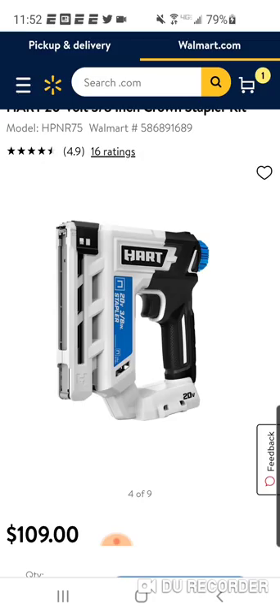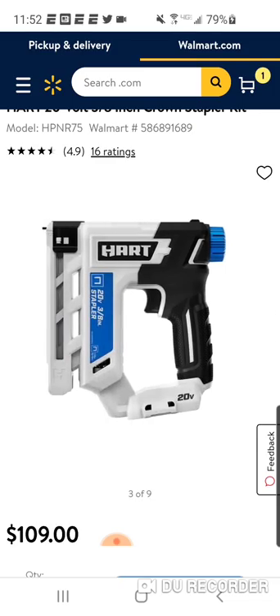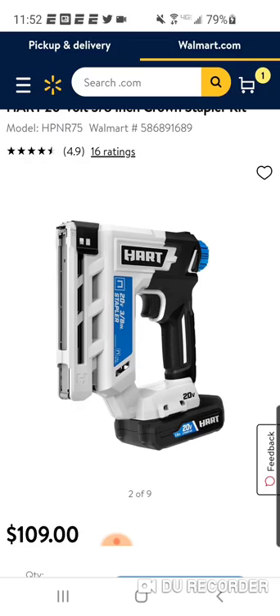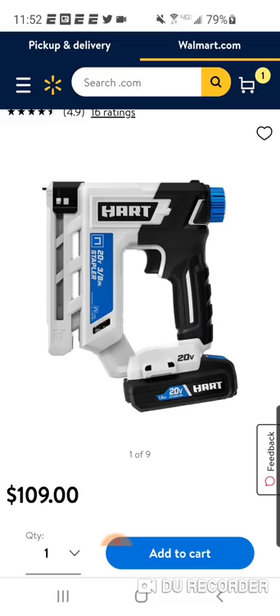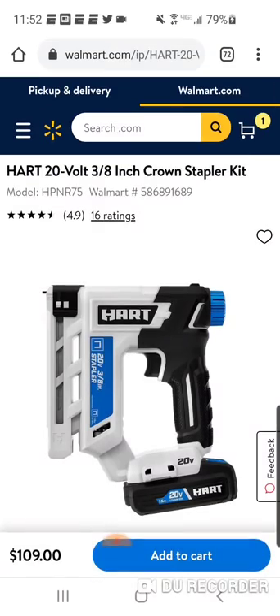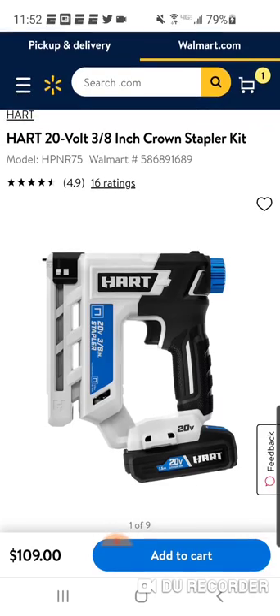And again, very similar to Ryobi except for the Slide-On Pack versus the Stem. Obviously I'd go with the Slide-On Pack any day of the week, but there are some pros to the Stem — better connection and whatnot. So you can literally buy both of these guys and you're going to spend $260: a crown stapler, a brad nailer, two batteries, two chargers — really for the price of just a bare bones brad nailer.